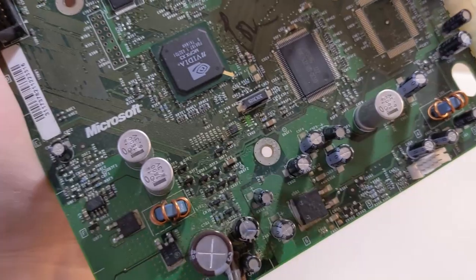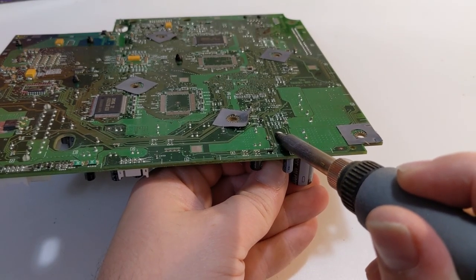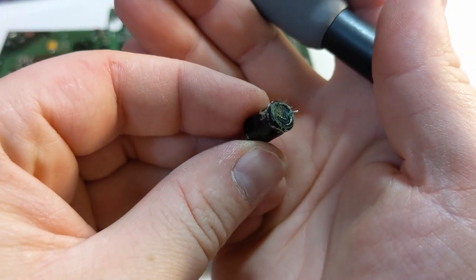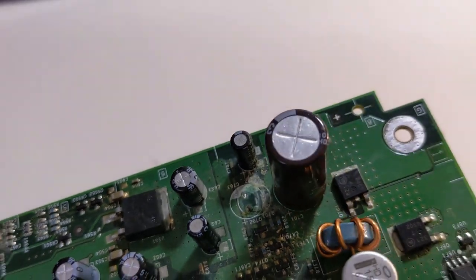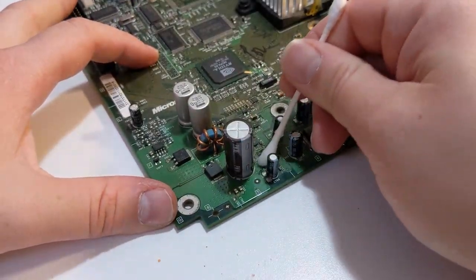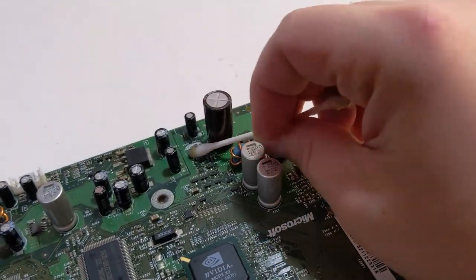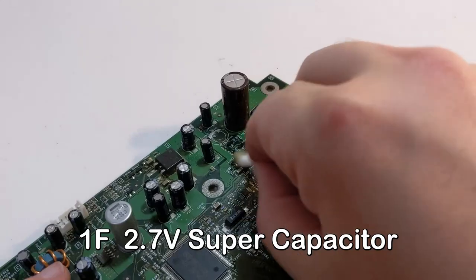Here you can see the clock capacitor on this console has already started to leak. I'm just going to remove it by heating up the leads with a soldering iron. Here you can get a good look at some of that nasty corrosion — this whole corner of the motherboard is pretty crusty, so I'm going to give it a bath with some isopropyl alcohol. I will be leaving the clock capacitor out of this console since it's not essential for correct function. If you would like to replace your clock capacitor, you will need another 1 farad 2.7 volt supercapacitor.